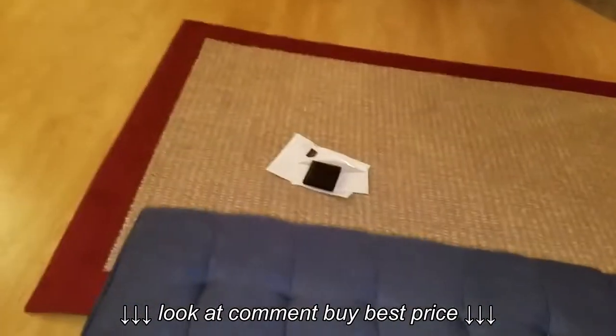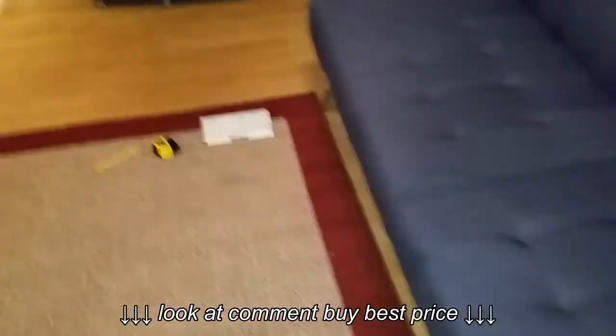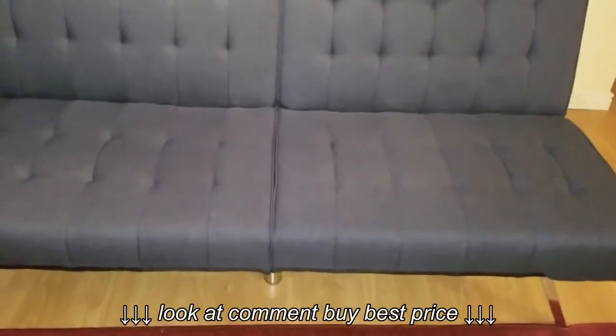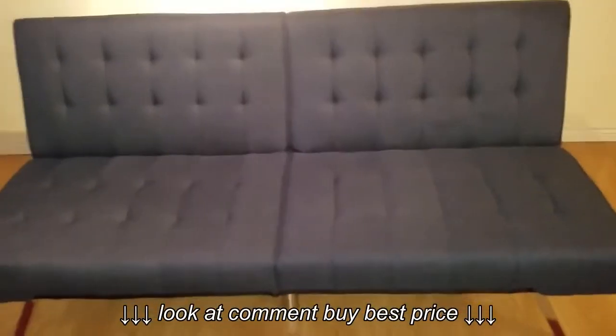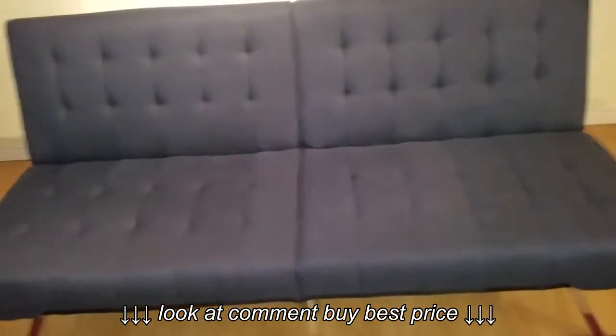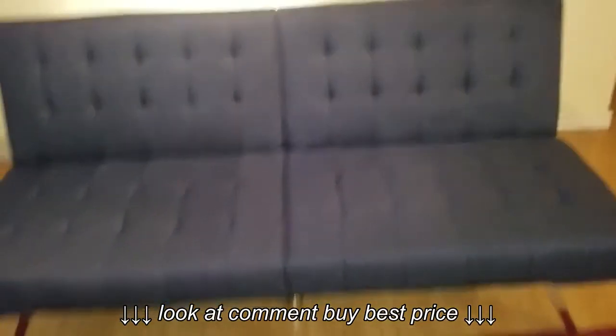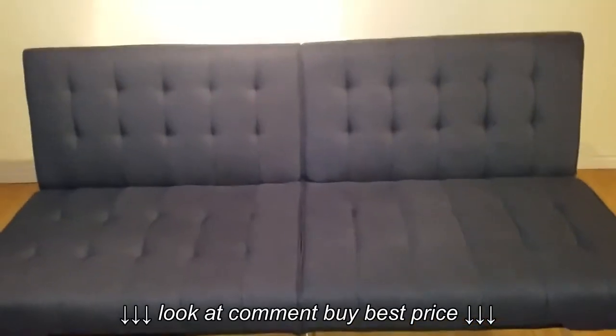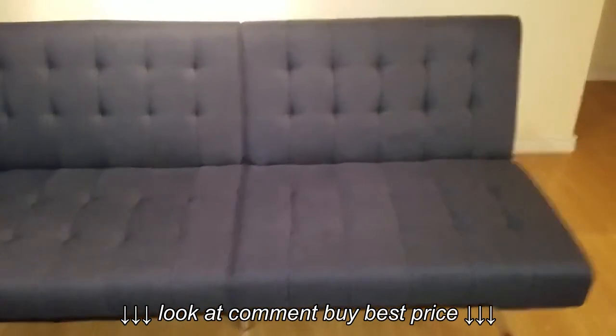Like I said, this is not for comfort — it's for convenience. For the price, I'm happy to recommend it if you're looking for something cheap that doesn't break the bank. But if you're looking for something comfy, then this is not the right one for you. That's the review of the futon couch — hope you like it, thank you very much.